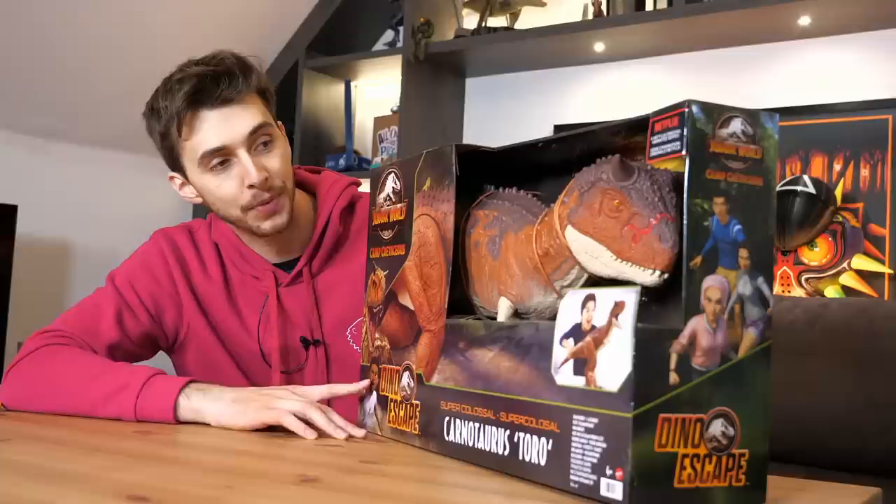So what do we have today? Could that be something in this Mattel box? The most anticipated toy ever — I've never seen this in the flesh — the Toro from Camp Cretaceous. So we have the absolutely ginormous Toro Carnotaurus.